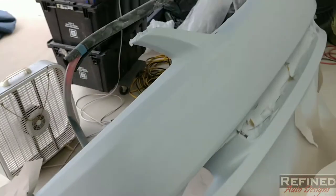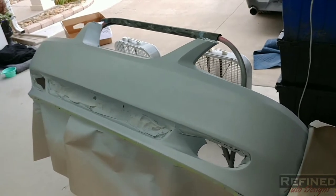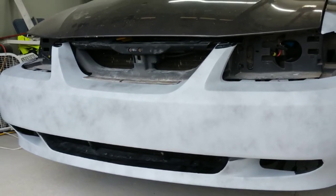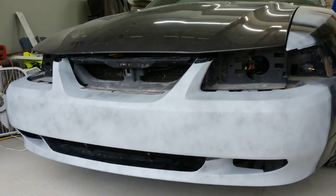I'm calling this done for now. I'm going to let this primer sit at least a week before I block it and final sand it with 600 wet, then move on to paint. If you like this kind of content, subscribe to the channel — got a couple more videos coming out soon and we're going to start painting this thing. Thanks for watching.